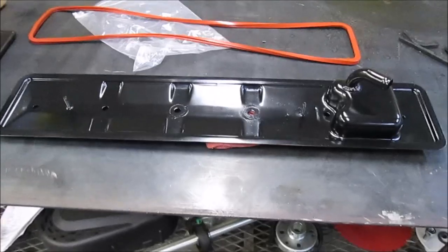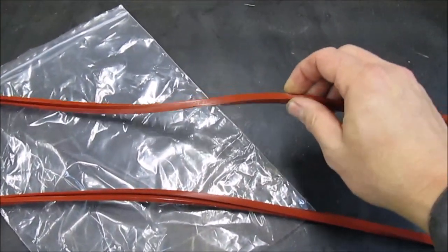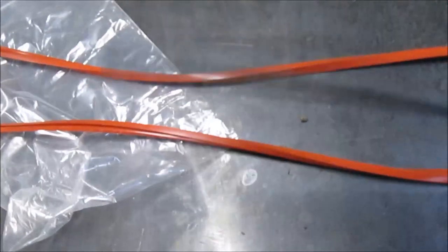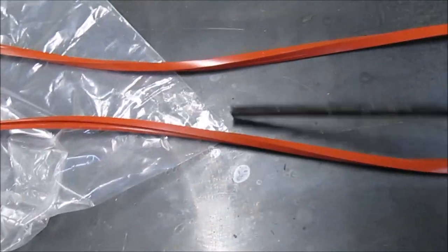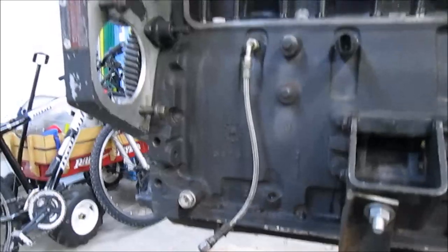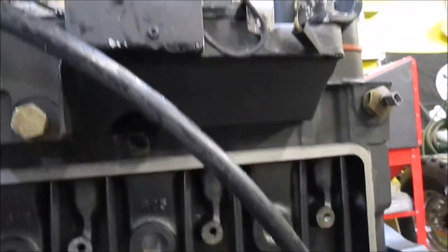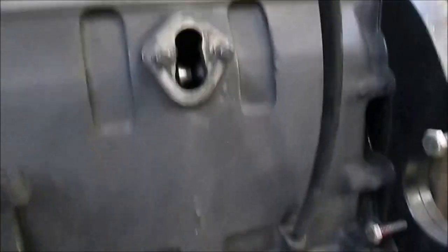Looks pretty clean. Got the tappet cover cleaned up. Got my new gasket here ready to put on — new gasket versus old gasket. I've spent the majority of the evening so far cleaning this side of the engine using the purple power degreaser, a brown scotch brite pad, and a whole lot of elbow grease. And it's looking much, much nicer.